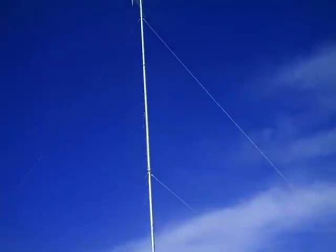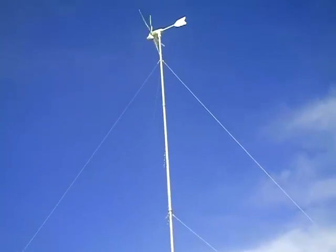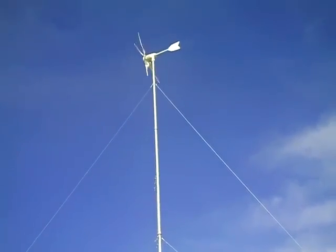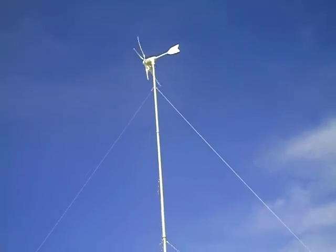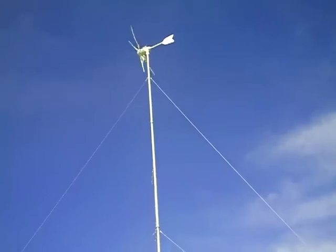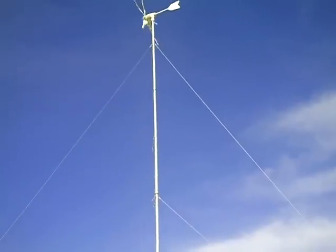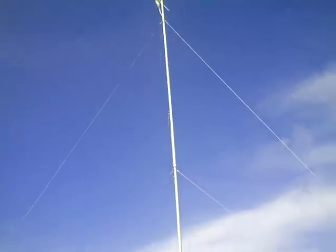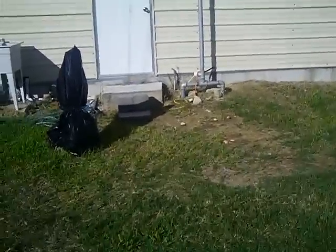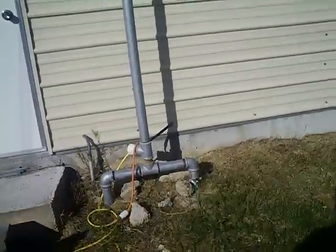The second turbine that goes up is going to go into a fork on top. We're going to add another 10-foot section to raise it to 50 feet, then tee off the top and add two 10-foot sections at each end with a generator on each. So we'll raise this tower a total of 20 feet with the same kind of wires, bringing it to 60 feet high.